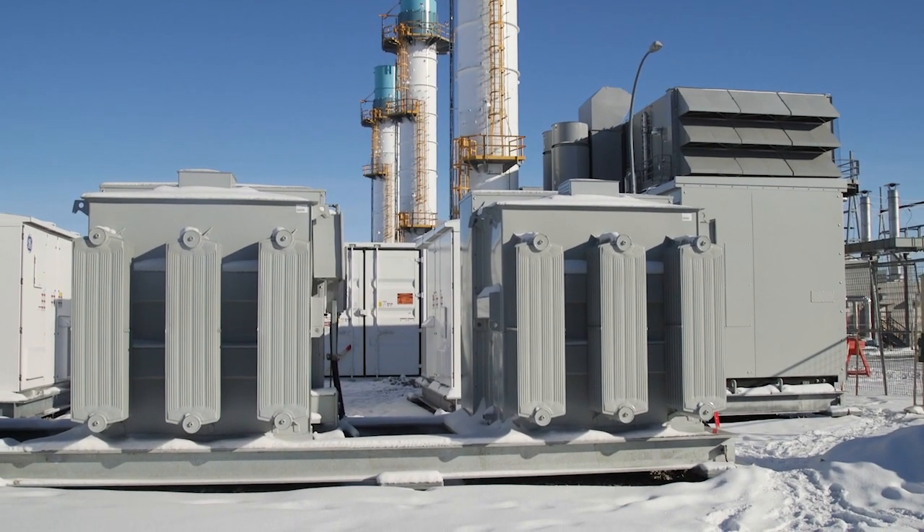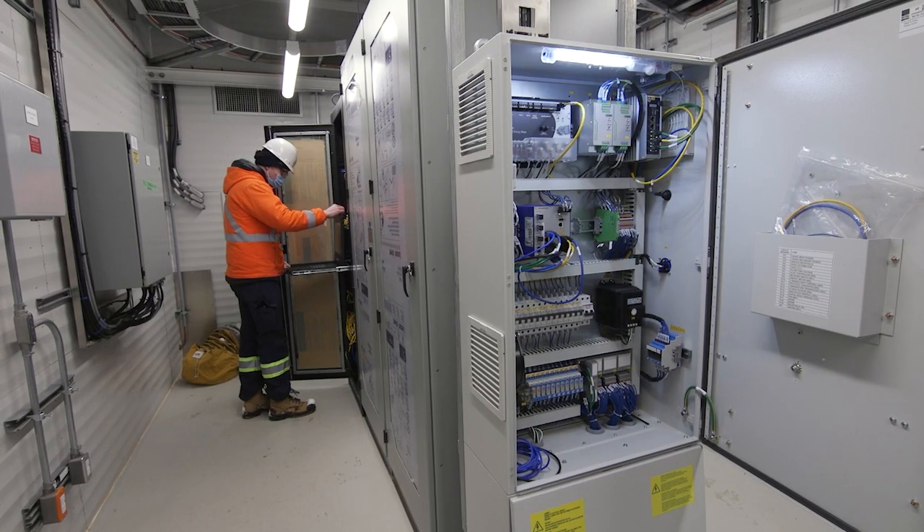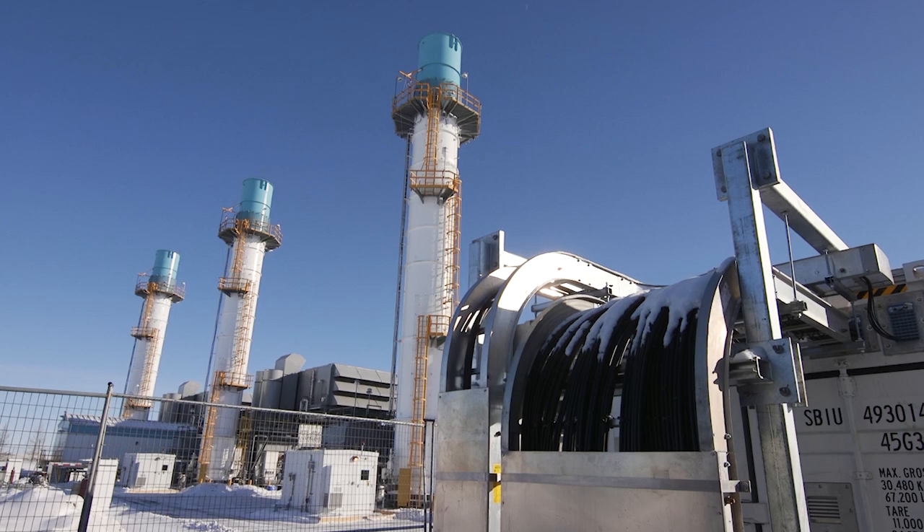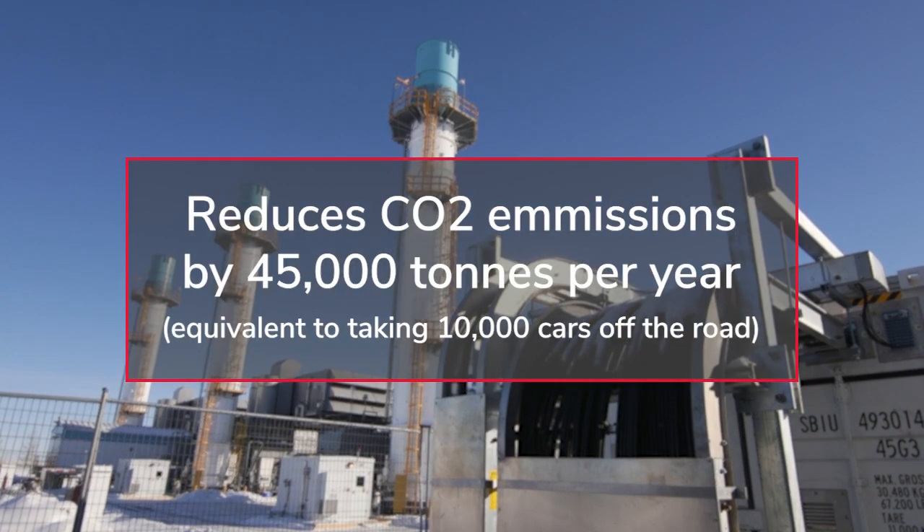The big benefit of this is a significant reduction in the amount of greenhouse gases emitted. This is really the primary reason why NMAX has taken on this project — because it represents such a significant reduction in greenhouse gases.